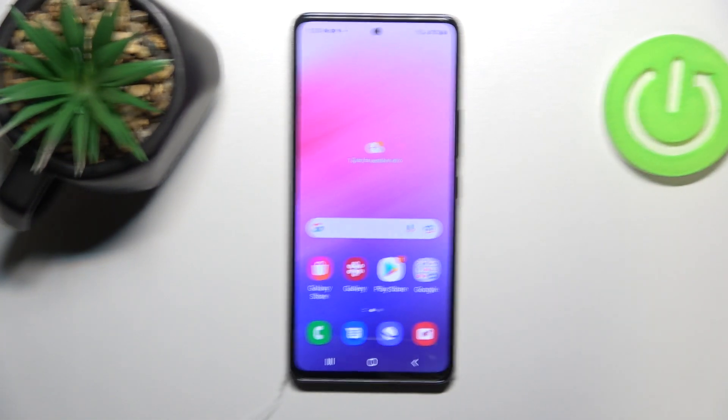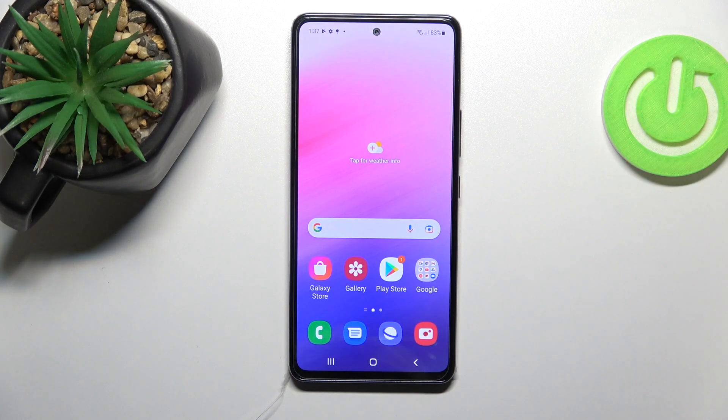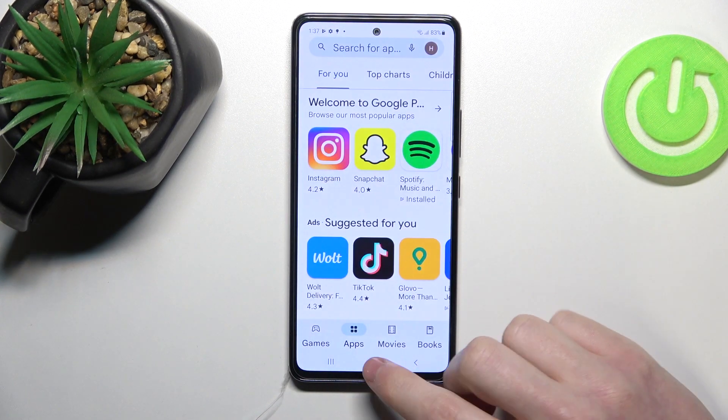Hello! In this video I'm gonna show you how to install Firefox browser on your Samsung Galaxy A53.